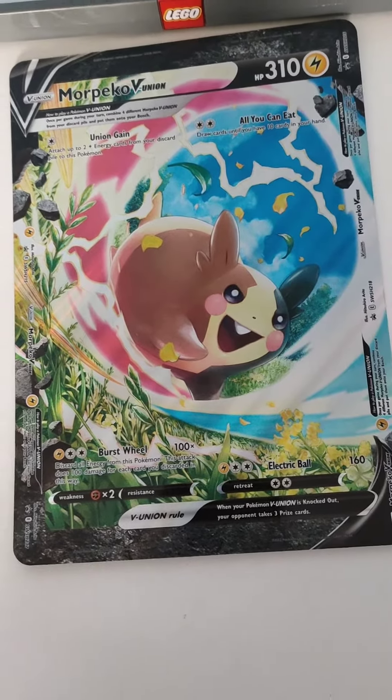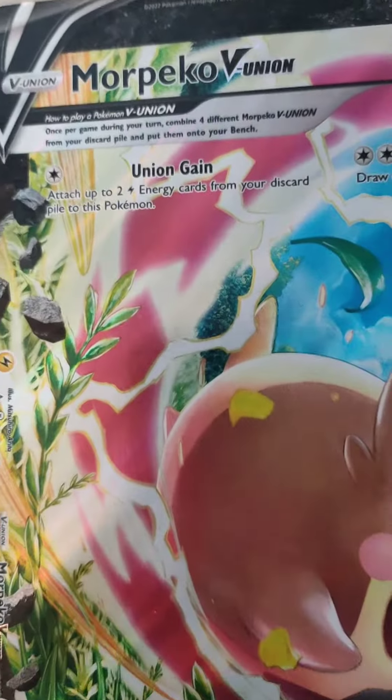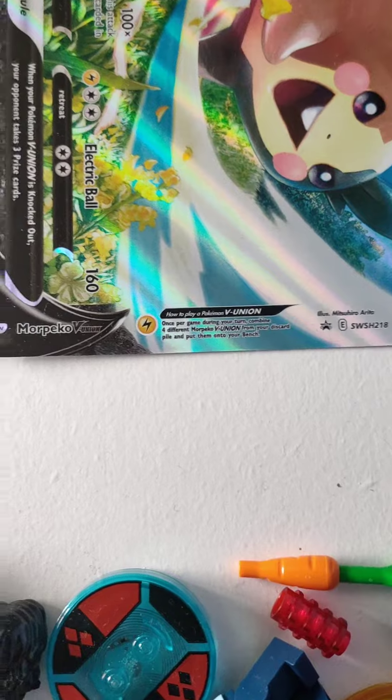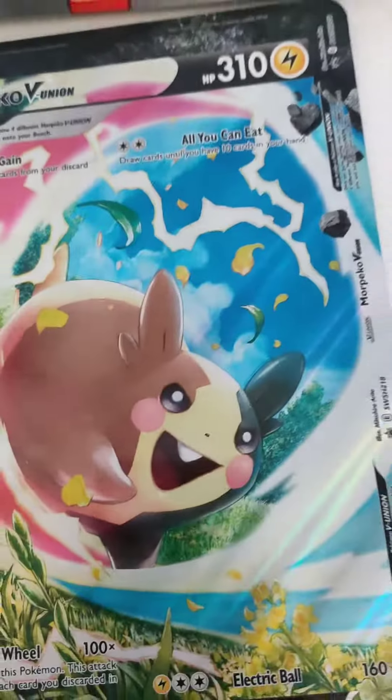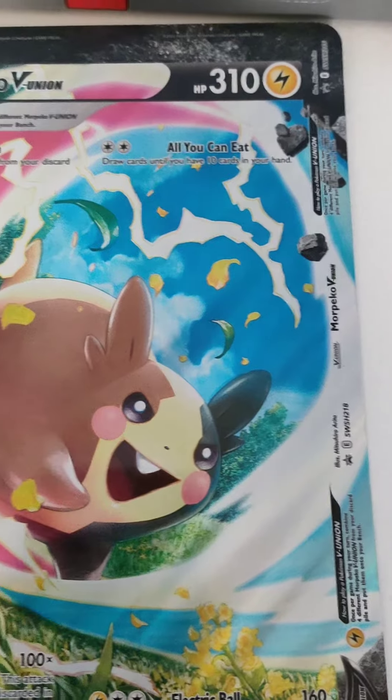So these are some of my rarer Pokemon cards. First you've got the Morpeko V Union with all the attacks down the sides. I like the art on Morpeko but I think the attacks and where they are is a bit kind of strange.